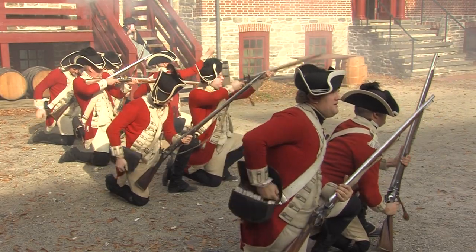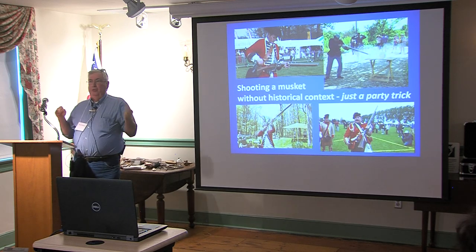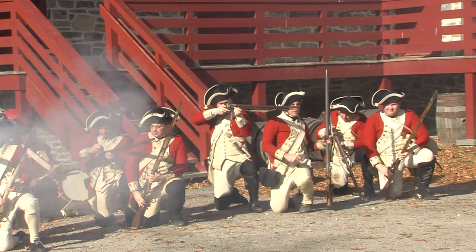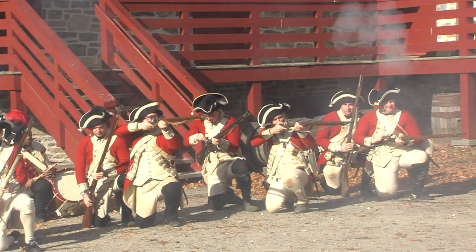Learning when a reenactment makes sense — shooting a musket or teaching somebody how to shoot a musket without a historical military context is basically just a party trick. Why are you doing the demo? How are you doing the demo? Is it illustrating something larger about what took place at your site?